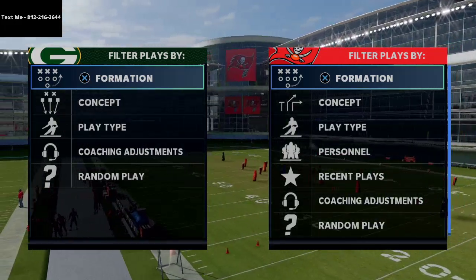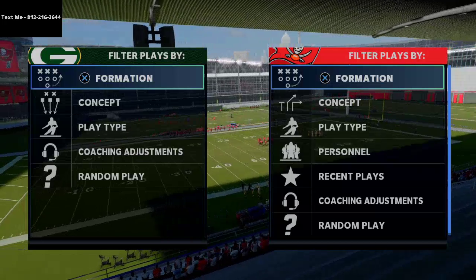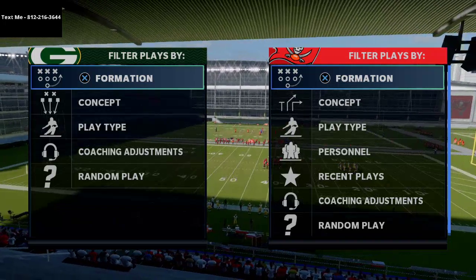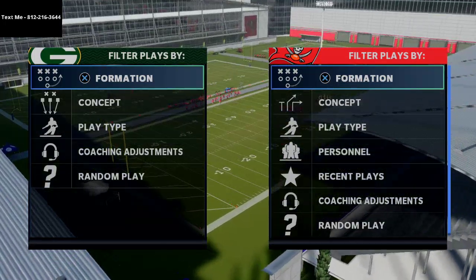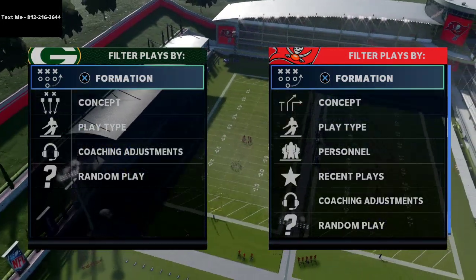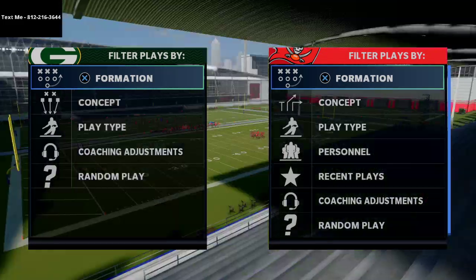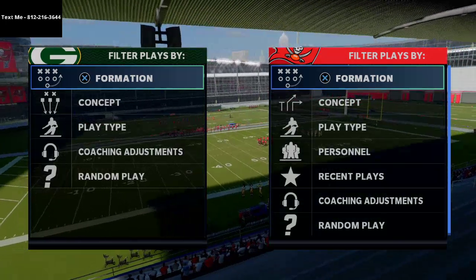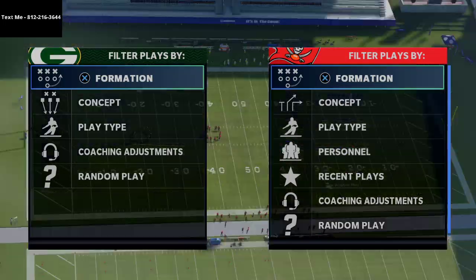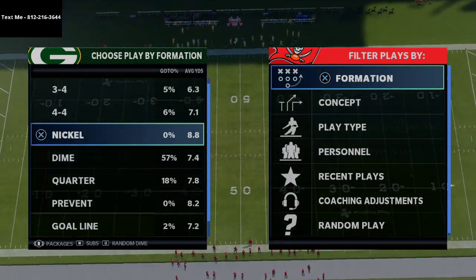I'd also encourage you to consider joining our text message membership, where we break down full schemes for our members every single week. Those videos are typically a little bit higher level, more exclusive, and more of a schematic approach to the game. We've broken down the gun bunch from Carolina, the Patriots gun wide trips formation, the gun A-slot offset, and defensive schemes like the big nickel over G. All you have to do to sign up is shoot me a text — my cell phone number is 812-216-3644.